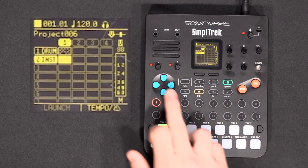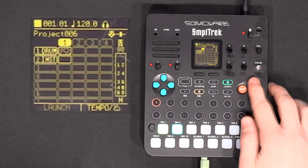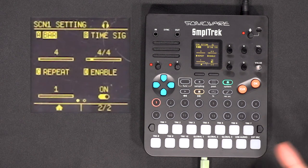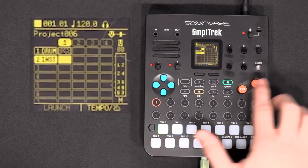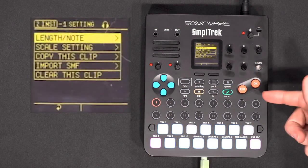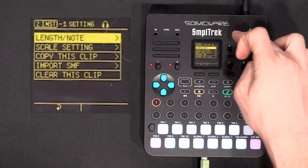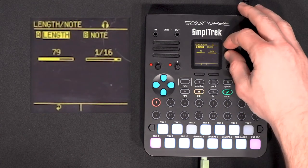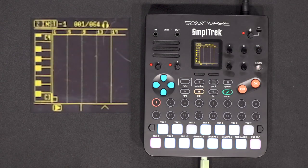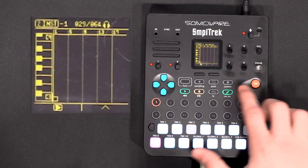We have a problem — our loop is only one bar long and I want to record something longer. On the main screen, go all the way up and press OK to access the scene settings. We can see the scene is four bars long — clips shorter than that will loop, clips longer will be cut after four bars. We go back in the clip, click the pencil button for clip settings, and set the length to 64 notes — this way we'll have four bars.